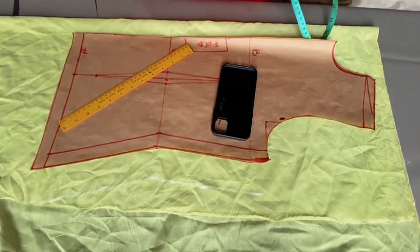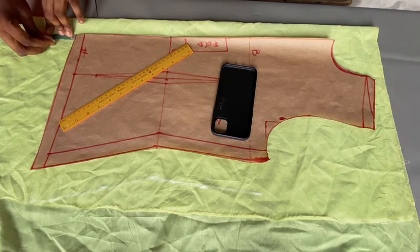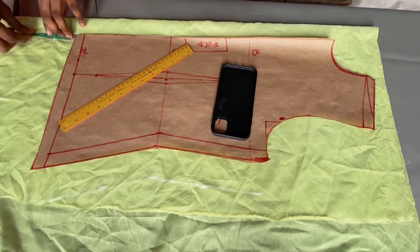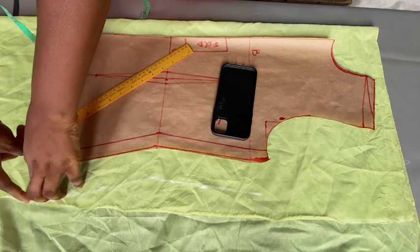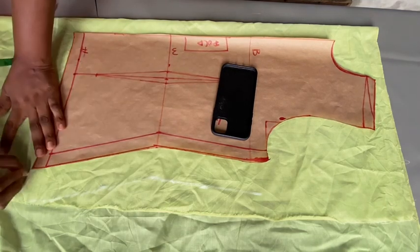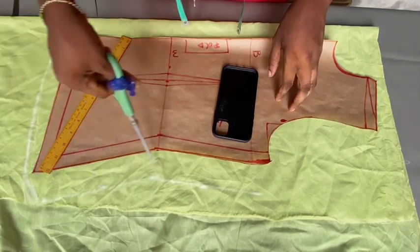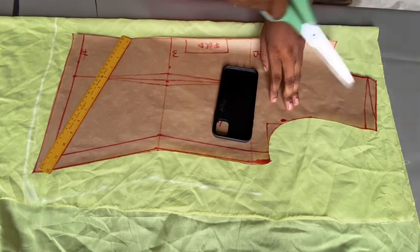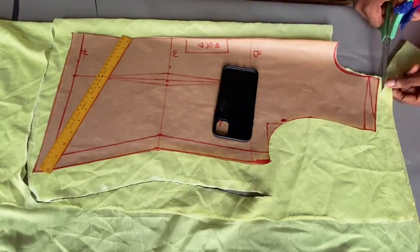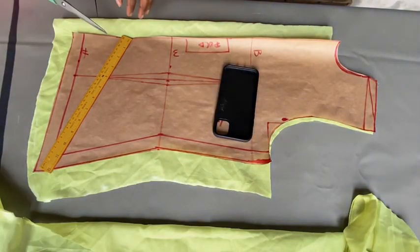After connecting that line together, on the front you're going to come down here at this point by 2 inches, because you want the front to come down a bit. So I'm marking this out at 2 inches, then connecting this line from the hip point down to this place. After connecting that line together, it's time to cut it out — just follow this line and cut it out like this. After cutting that out, you're going to go ahead and slant this front part open.